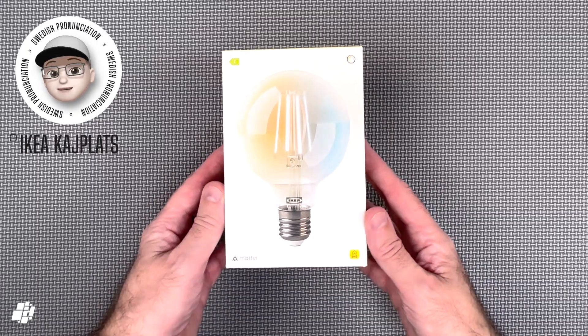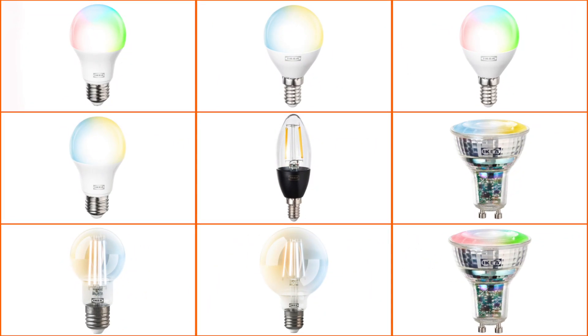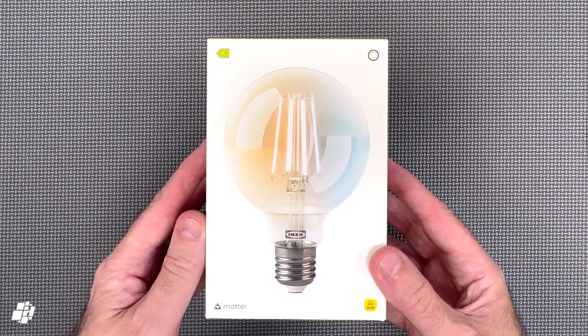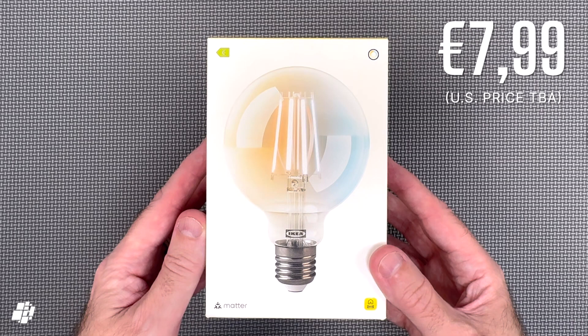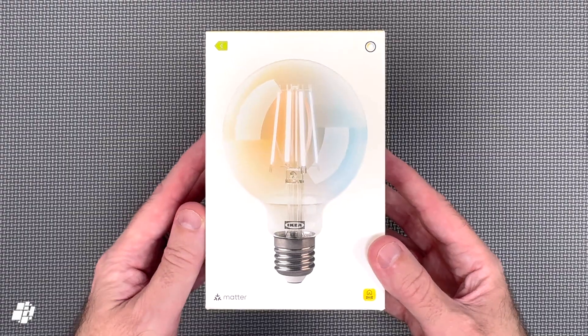IKEA Kajplats. This is just one of a series of smart bulbs you can buy, ranging from full colour and white bulbs to filament and GU10 bulbs, all with Matter Over Thread. The one I have today is currently only available in parts of Europe, but is sold at an incredibly low price of just under €8, with US pricing going to be similar, I suspect.